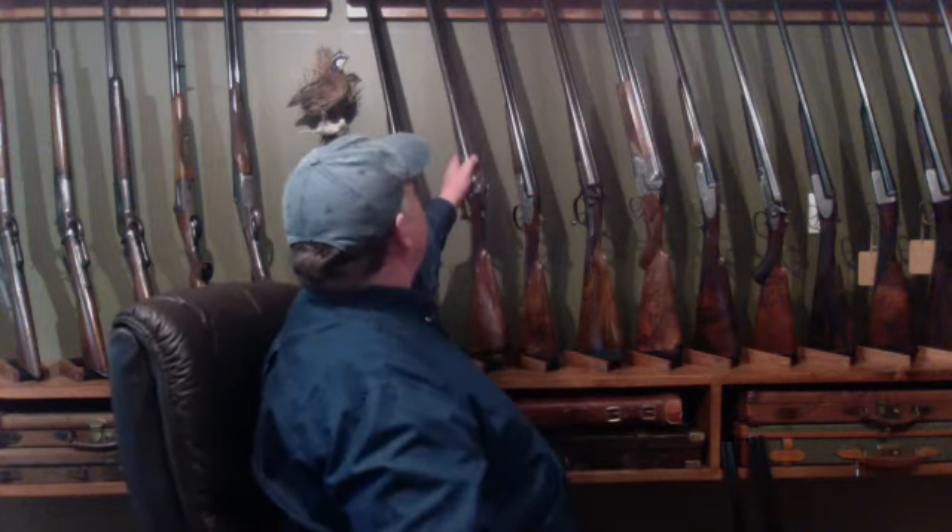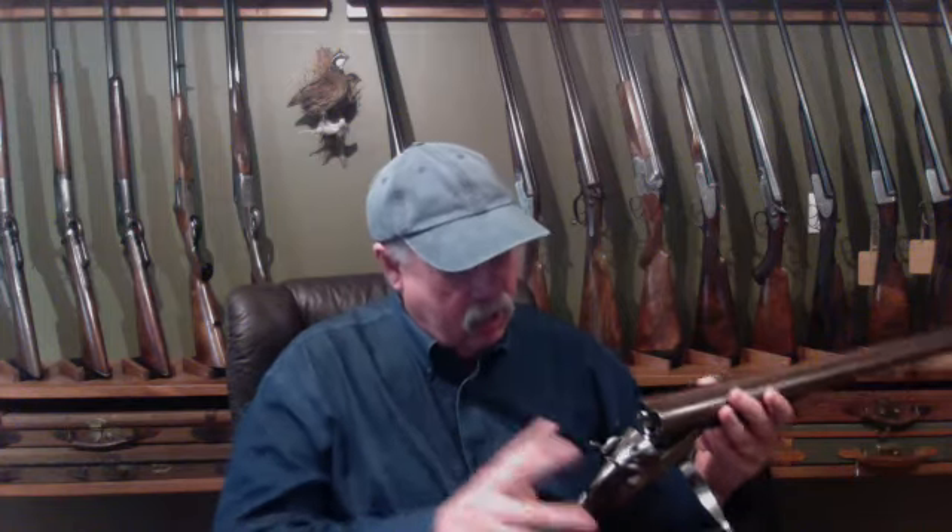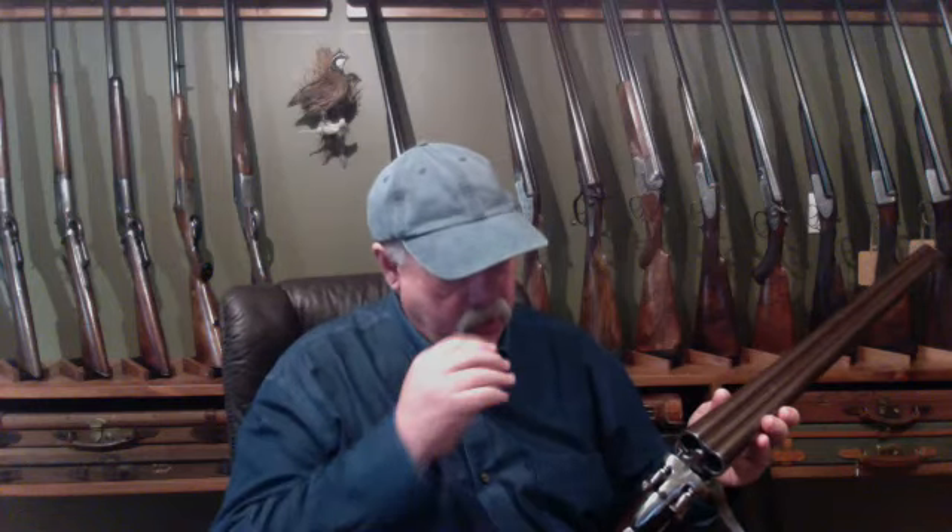I love this topic because the side-by-side was the first of the two configurations to come out. The reason was not because someone thought this configuration would be better — it was due to necessity of design. When we started building side-by-sides, tooling and metallurgy was still quite primitive. I have a beautiful little old Purdey here, actually a 1953 Purdey muzzleloader with Damascus barrels, converted in the late 1870s into a break-action hammer gun, 12-bore.